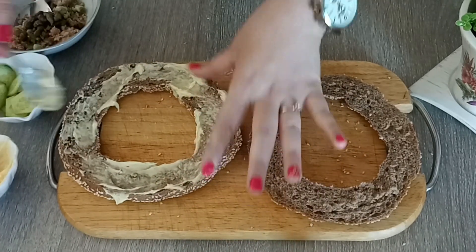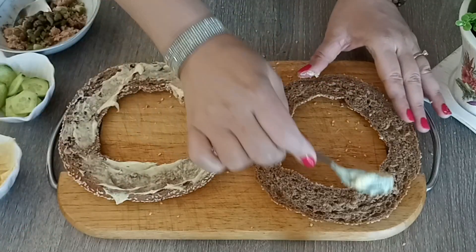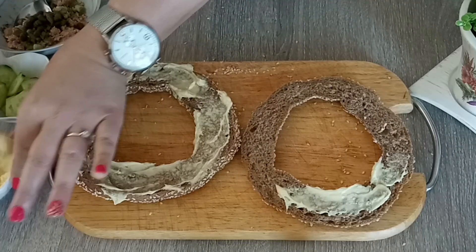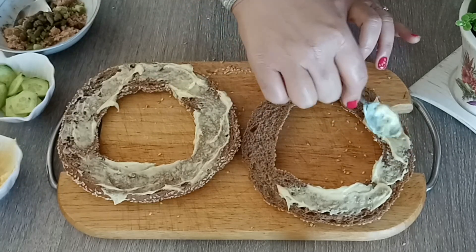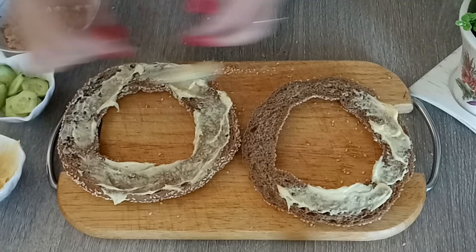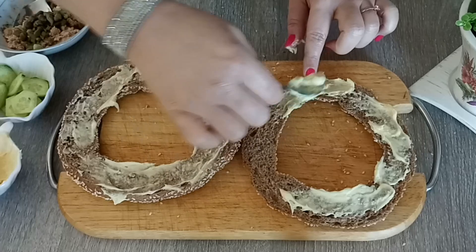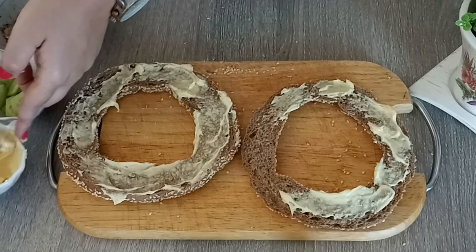Εγώ γάντι δεν φοράω - για τους παράξενους που είναι στα διάφορα κάτω: όποιος δεν θέλει να με παρακολουθεί, δεν μπορώ εγώ με γάντι να δουλεύω μέσα στο σπίτι μου. Τα χέρια μου είναι καθαρά. Συνεχίζουμε - παρά πολύ ωραία λύση!